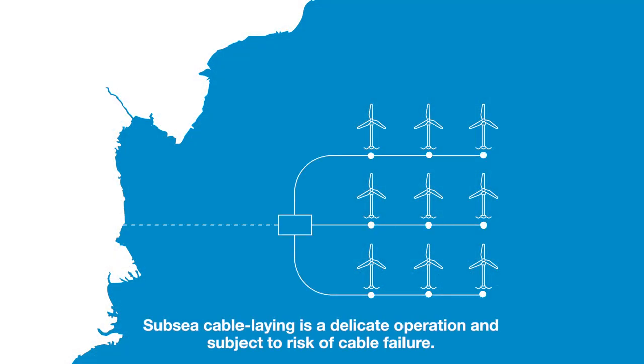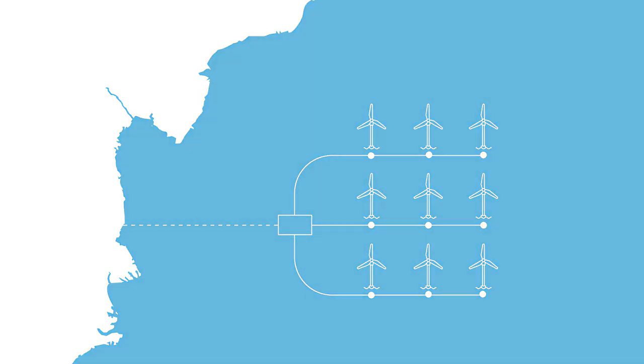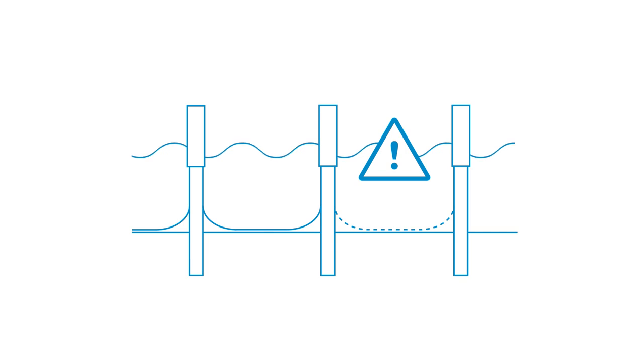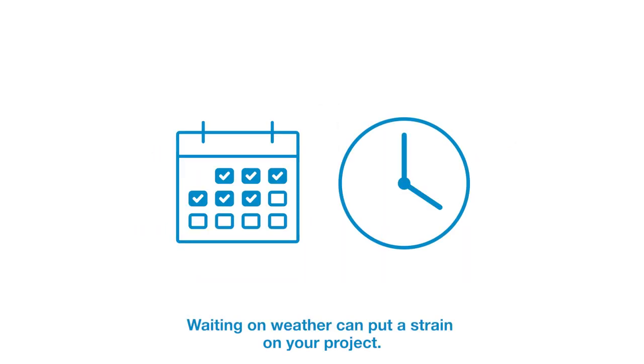Subsea cabling is a delicate operation and subject to risk of cable failure. When higher waves occur, an installation campaign has to be interrupted to prevent cable damage. Waiting on weather can put a strain on your project.